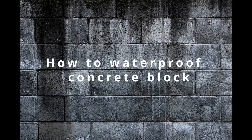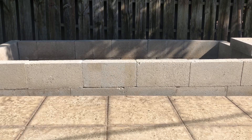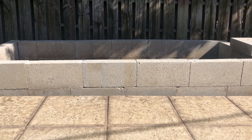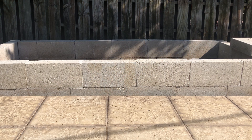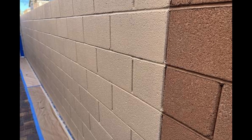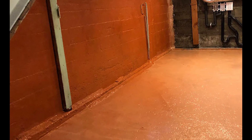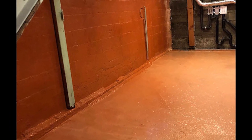How to waterproof concrete block. While concrete block is heavy and dense, it is actually quite porous and water easily passes through it. In retaining walls, exterior walls, chimneys, basements, and planters, water penetration through concrete block is a huge challenge throughout the U.S.